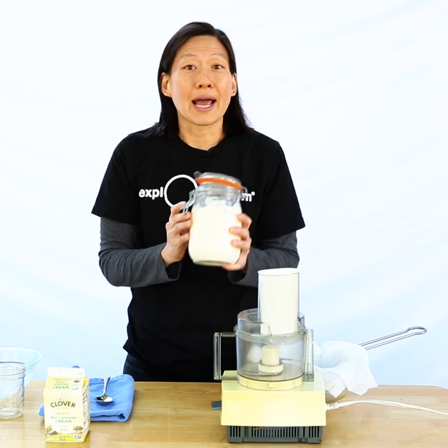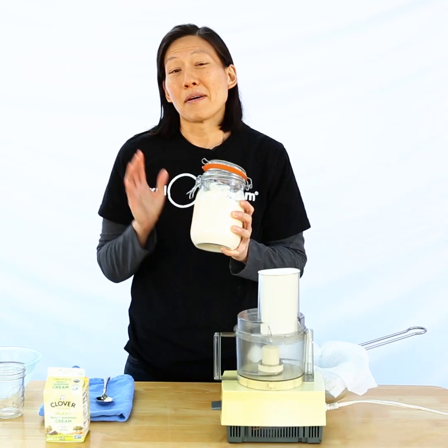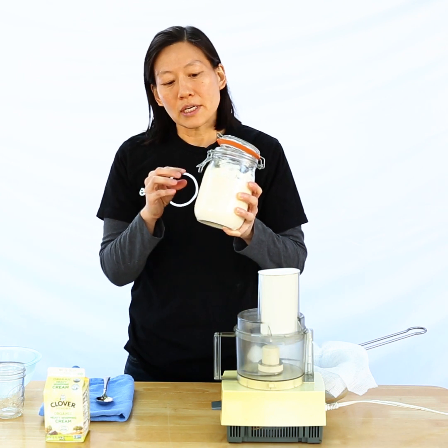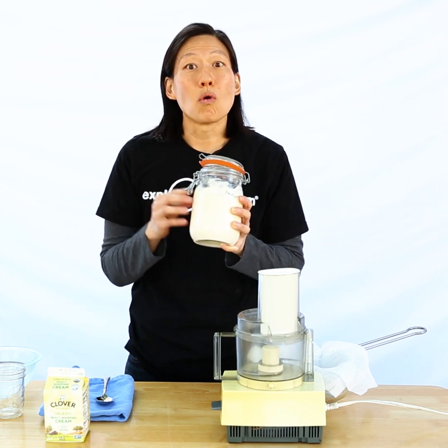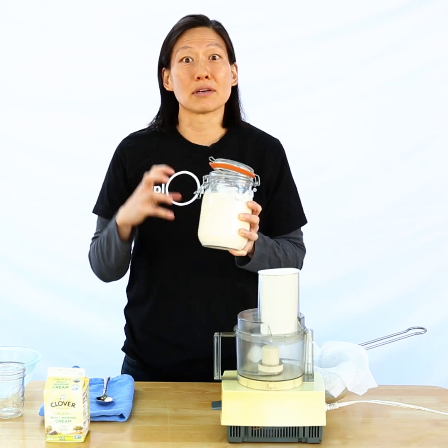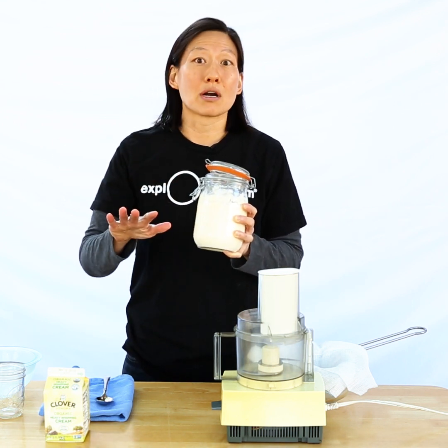I have some cream here that I added a little buttermilk to about five days ago and I just let it sit on my counter. We're going to try to separate the water from the fat, and the way we're going to do that is to smash the fat molecules together until they clump up and leave the water behind.